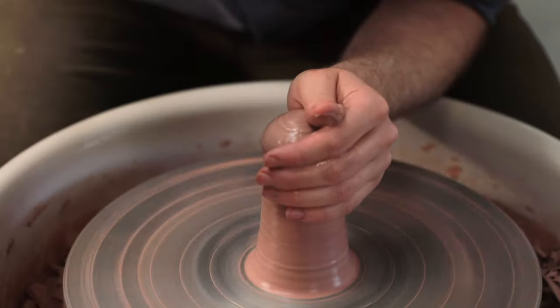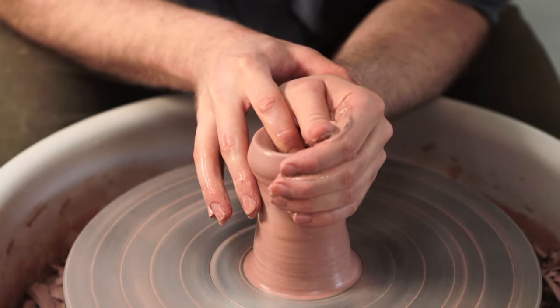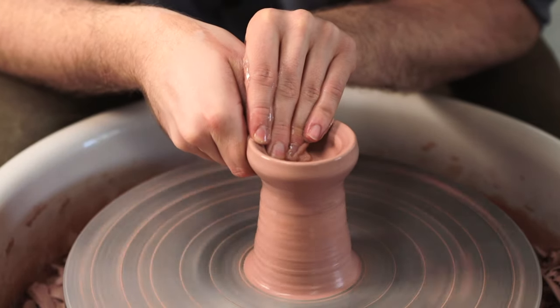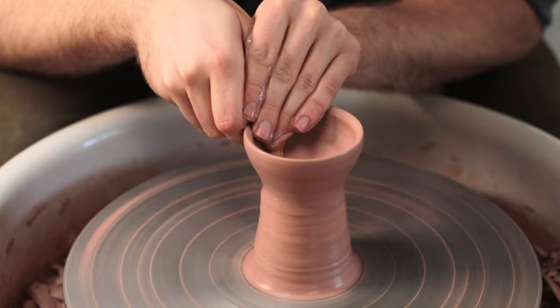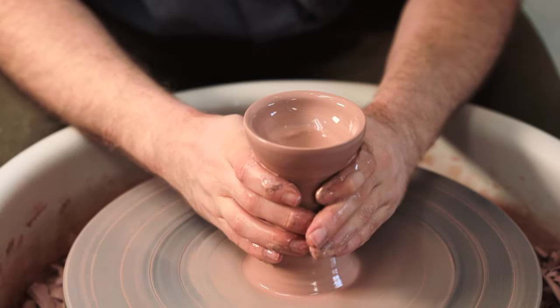I then hollow out the top just like I would with a normal lump of clay, only in this case I'm leaving a very thick base. I then use a knuckle on the outside and my fingers on the inside to pinch the clay and pull up the walls. And as I want these to have really tall feet, if I need to gain some more height, I can just collar in the column of clay beneath the bowl.